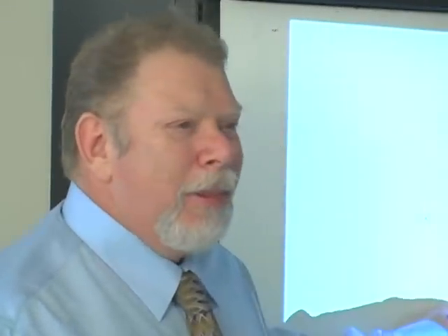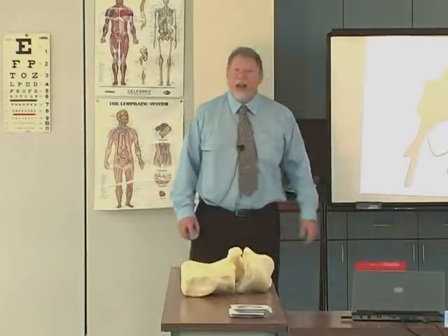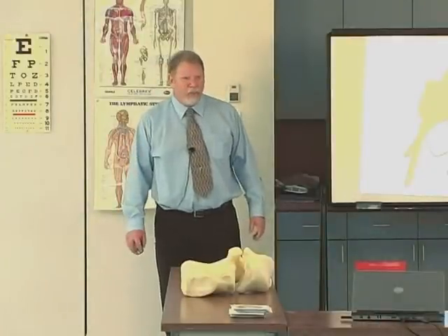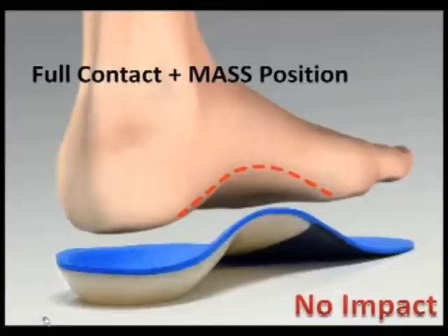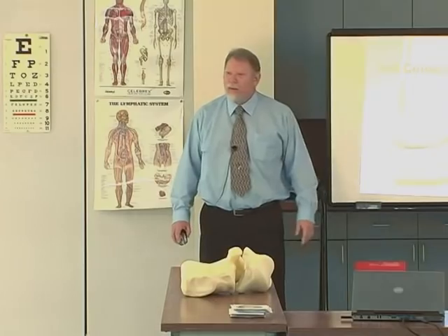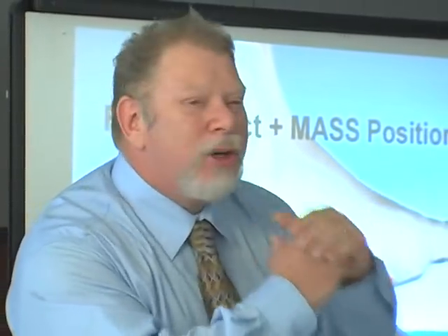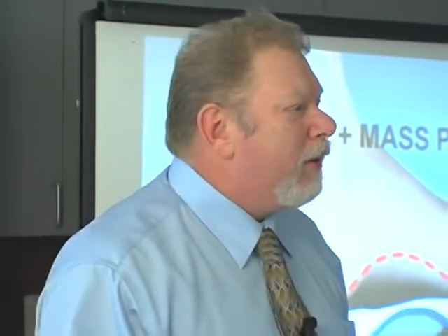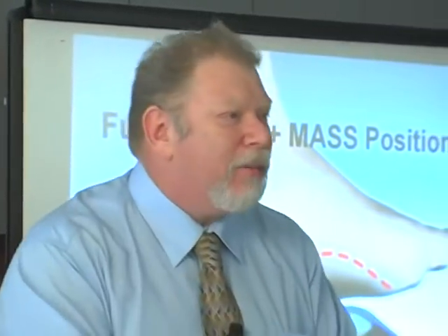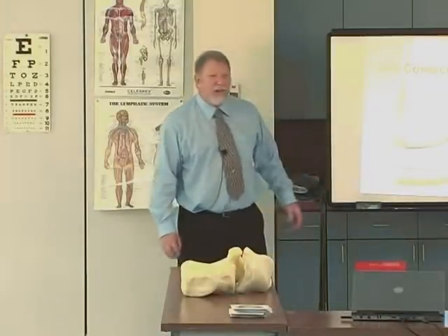Why? Measurement. For the first time, there's the ability to calibrate every single orthotic — and we do. When you go full contact in the mass position, you've eliminated impact. Why? The foot doesn't have to drop down to hit the orthotic because it's already touching it. Once you've eliminated impact, you can apply an enormously greater corrective force because you're not banging it against the bottom of the foot. We applied a much greater corrective force.